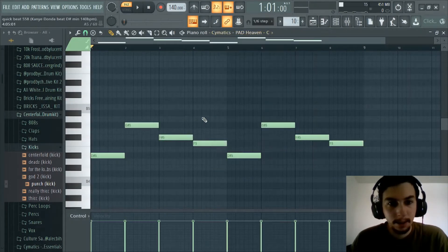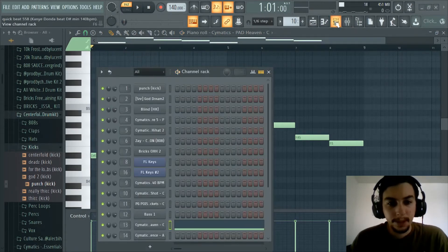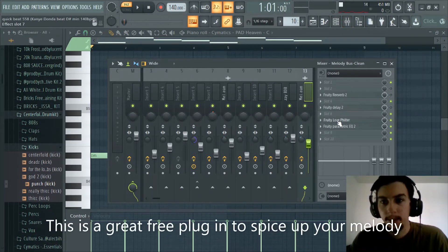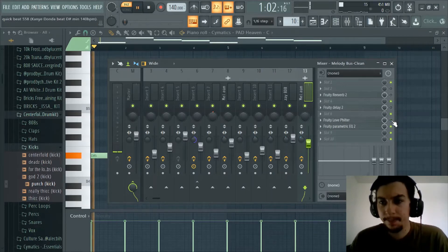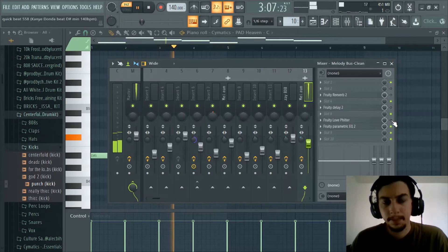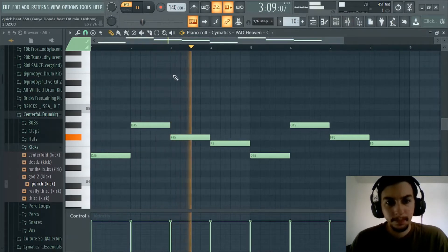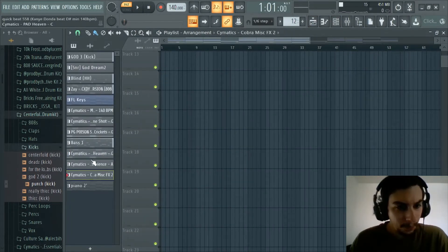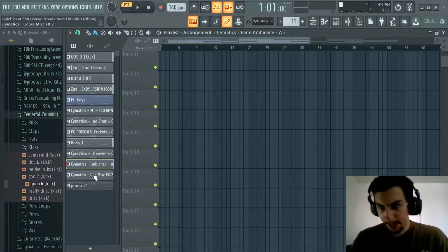From there I got another pad, and what I did with this one was add the Fruity Love Filter effect. It's a free plugin with tons of different fun stuff. For this Kanye beat we got to do some fun creative stuff. I played around with a bunch of different sounds but I have a lot going on in this beat, and sometimes you couldn't hear some of the sounds as well, so I took some things away too.